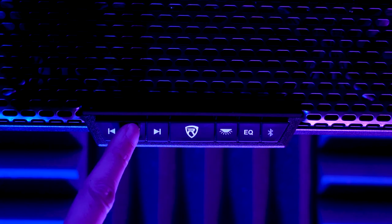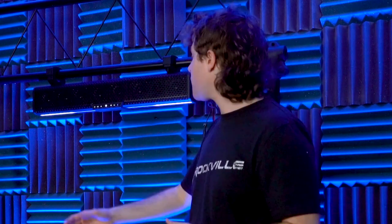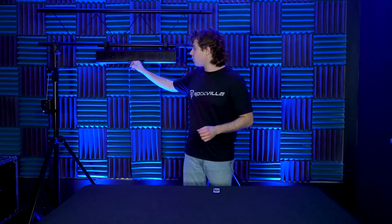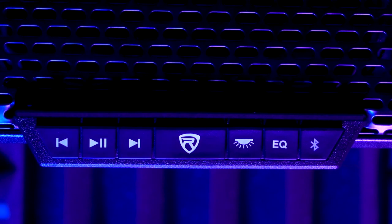Now that the speaker is powered up, let's look at the controls on the front. We've got buttons for music playback including the pause/play button. We also have the previous and next buttons which act as volume control — hold down the previous button to lower the volume and hold down the next button to increase the volume. The Rockville button can turn the speaker on or off with a single press. Next to that is the LED button to turn the LEDs on or off, and the EQ button to cycle through different preset EQs to change the overall sound.